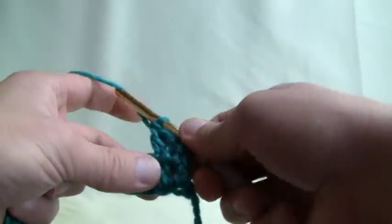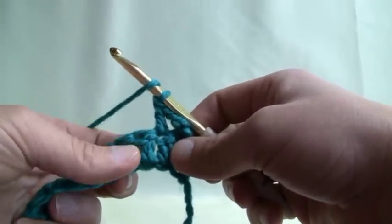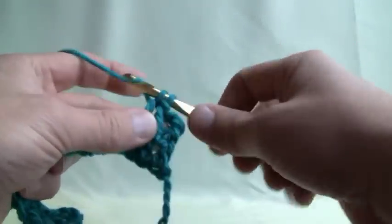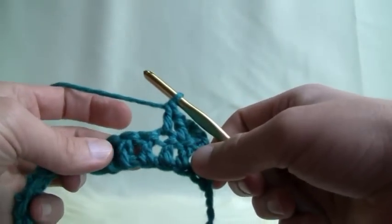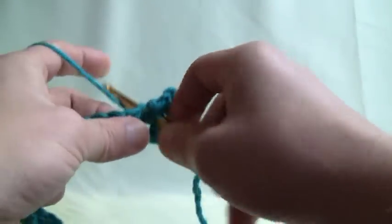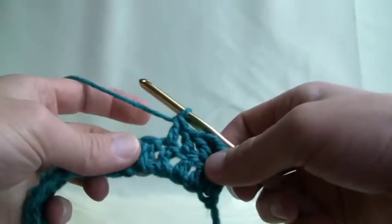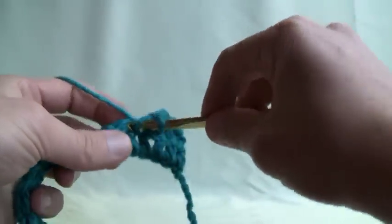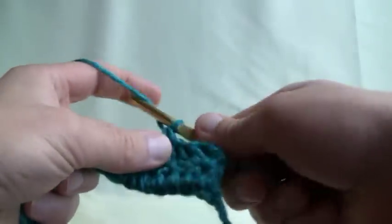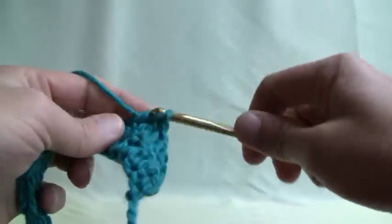Going into the next stitch which is above the next post — pull in and through, and two and two. Back, wrap, in, pull through, pull through two and two. Wrap, in and through, pull through, two and two. Wrap, in, through, two and two.